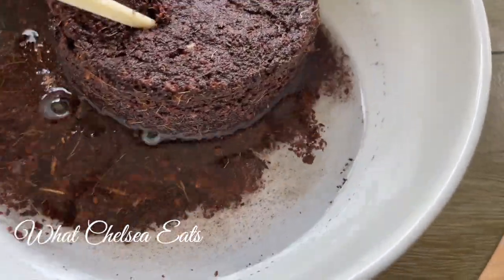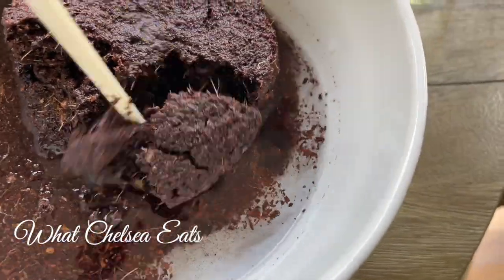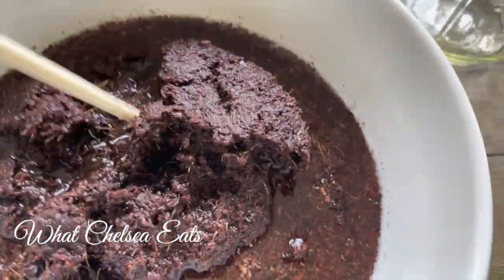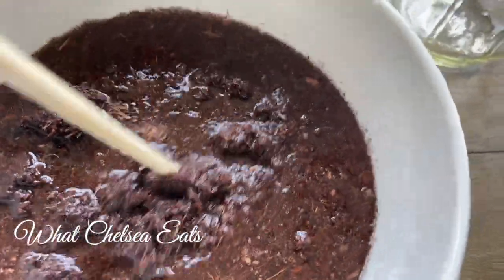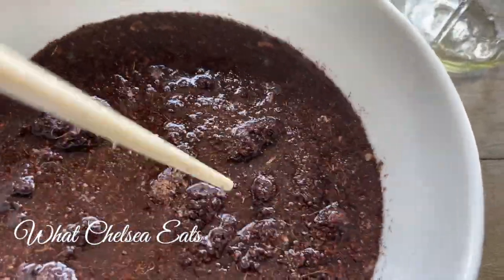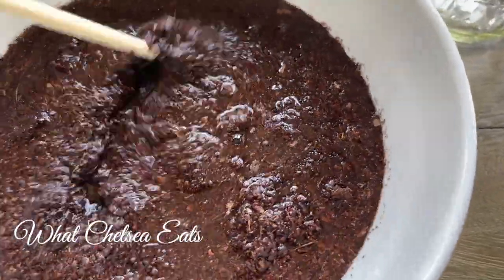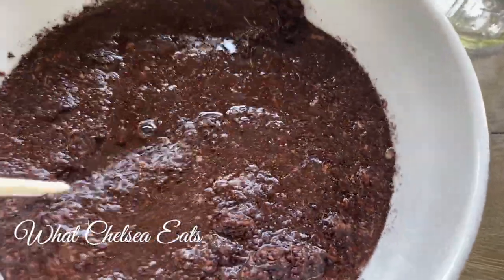Once it has absorbed all the water, the dirt will be very moist. I got one of my chopsticks and started separating the puck — you can see how it just kind of breaks apart. It didn't take very long to separate and absorb the water and be ready for planting.